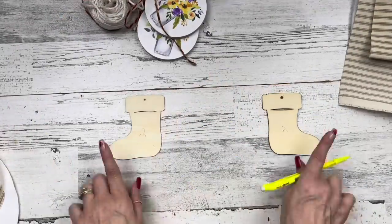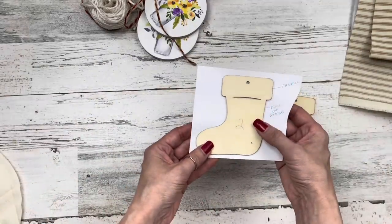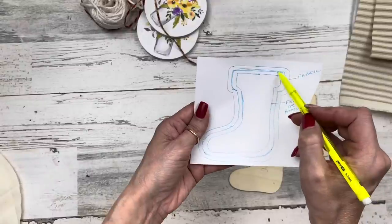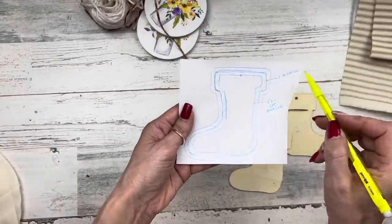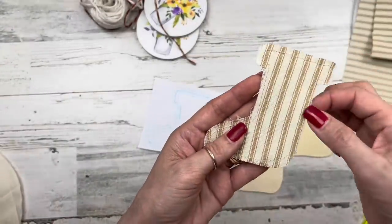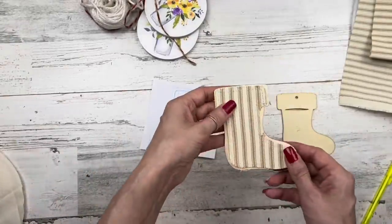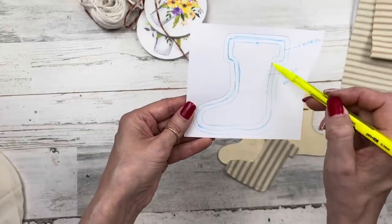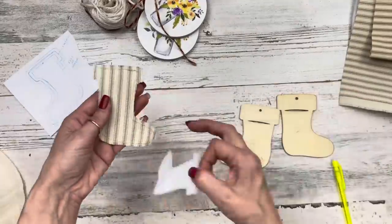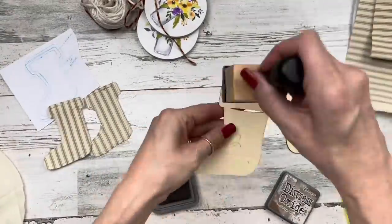I'm bringing in some felt/batting, some muslin fabric, and some striped fabric, all from Walmart. For the stocking ornaments, I traced the stocking and then went in about a quarter inch and redrew a new perimeter. I cut that out of the fabric — then sewed around it and distressed around it. You want one piece for the front and one for the back of each stocking. I then used that fabric piece to trace it again — a little bit smaller — and cut that out of felt. You'll need one piece of felt for each stocking.